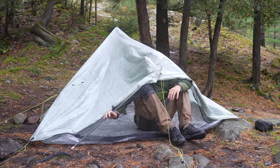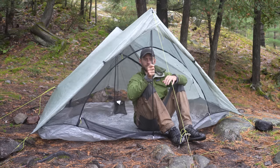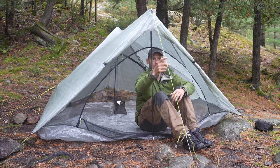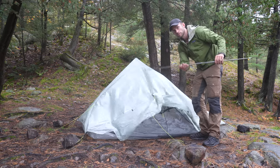And you can see here it's held up with tension. So you take that trekking pole out, or the trekking pole replacement out, and the tent collapses. So if you don't like the whole rock solution that I'm using here,